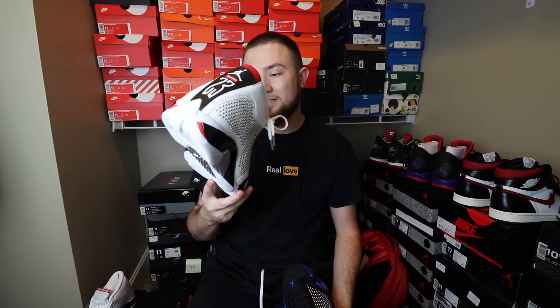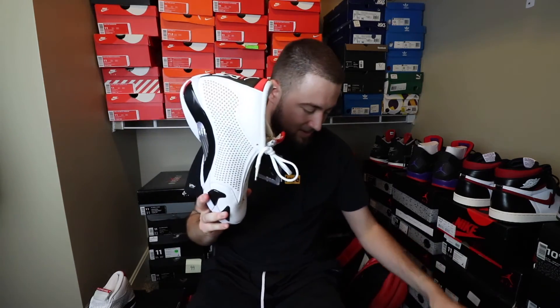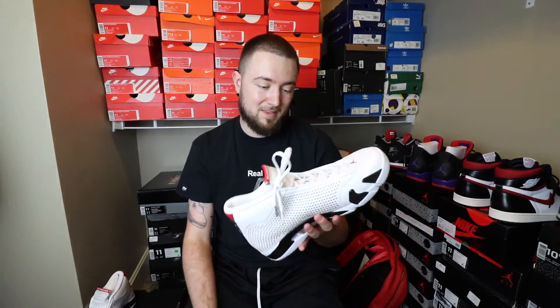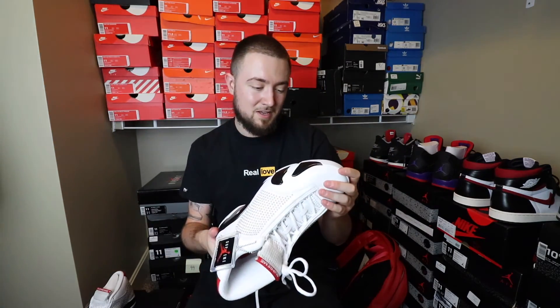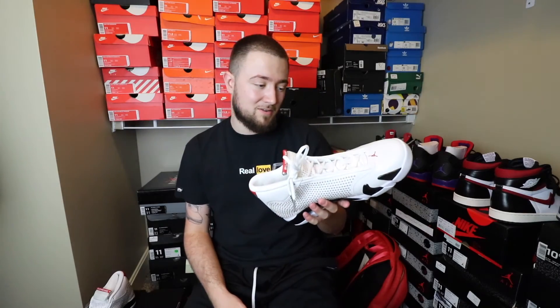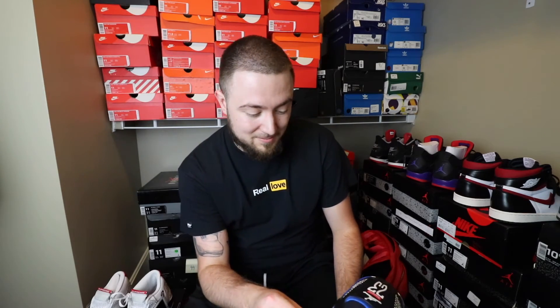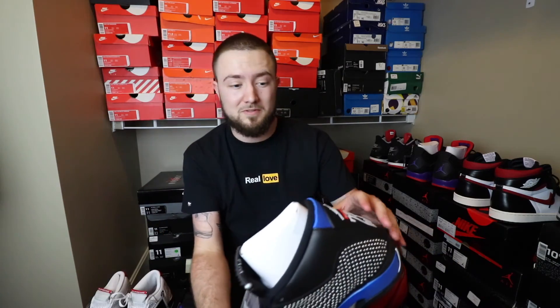Let me know in the comment section below what you all think. I don't know what I'm going to wear these, honestly. These are dope. I'm going to go back and grab these because the resale is not that bad right now. And honestly, I can see myself wearing them, I just don't know when. This is my first Supreme thing that I actually really considered having and keeping. Most Supreme stuff I'm getting just to flip — that's all I'm doing there.